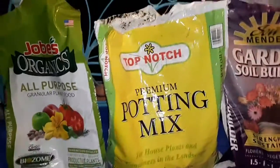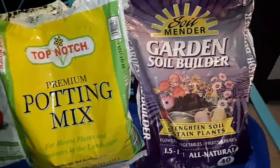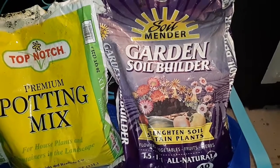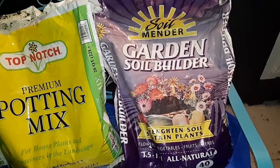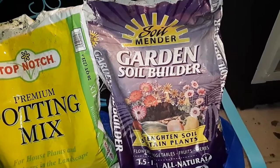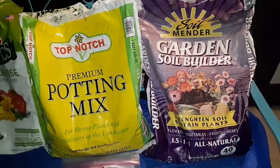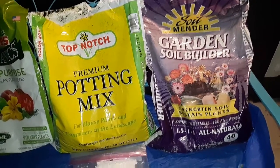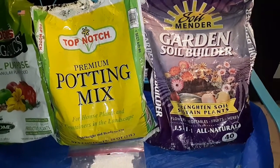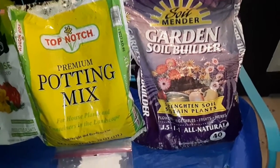This is a little bit different from last year. I'm using the Top Notch Premium Potting Mix and combining it with the Soil Mender Garden Soil Builder. The one I got last year was Soil Mender Raised Garden Bed, and I still have some of that left over, so I put some in some of the bags. I might actually use both of these — I kind of like the combo because the Garden Soil Builder is real fine grain and the Premium Potting Mix has some of that mulch in there, so I may just stick with this.